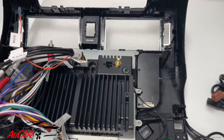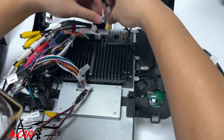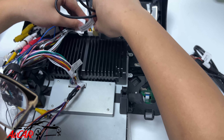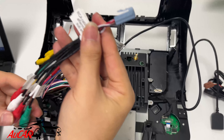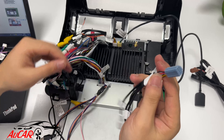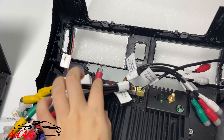This is the 4G SIM card slot cable. With this you can put your SIM card inside and access the internet. This is the RCA cable — if you want to connect an aftermarket amplifier, you are going to use this one.